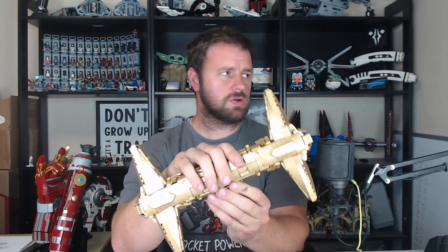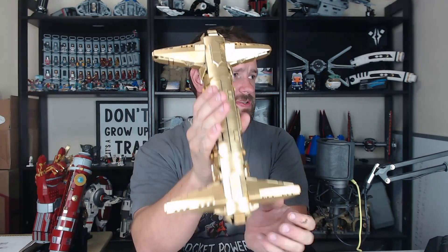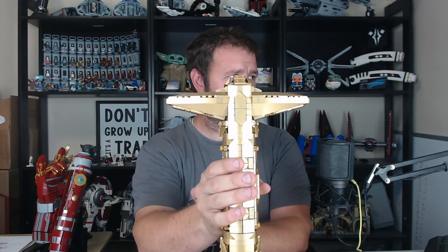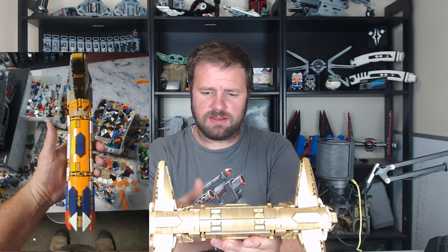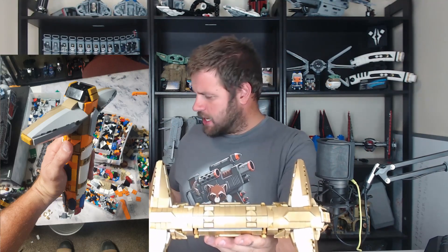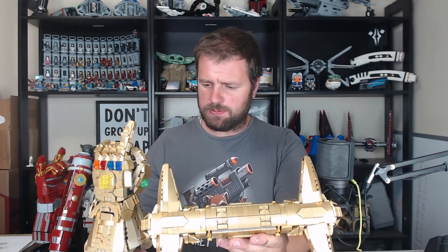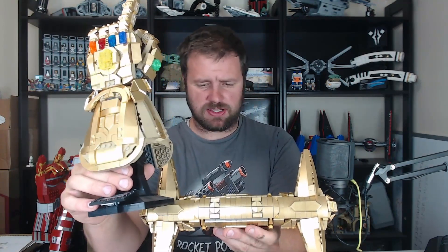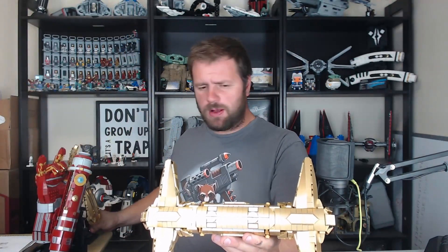Originally I had designed the Infinity Saber to basically look like this — if you picture taking the bottom cross guard off, that's pretty much how it would go. I even have a couple of pictures showing the progress of the Infinity Saber as I was building it. One of the things I tried to do was take pieces readily found in the Infinity Gauntlet. A couple that bugged me were the giant wedge slopes on the sides that make the cross guard.